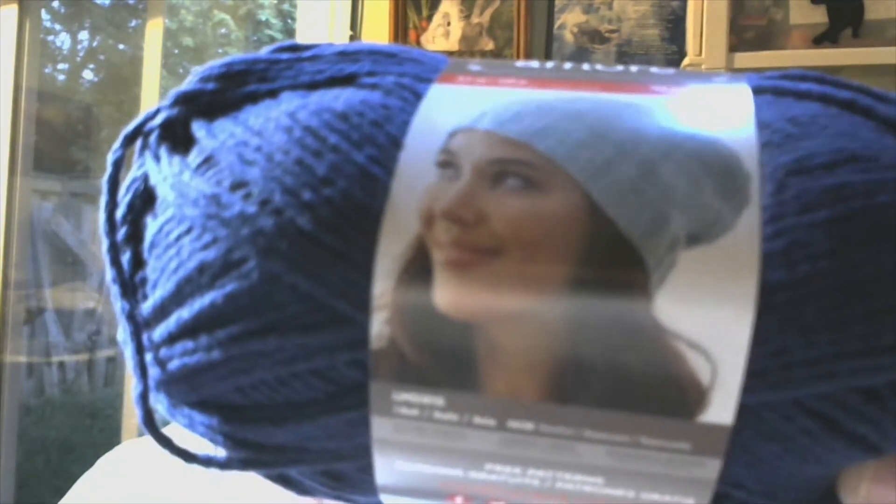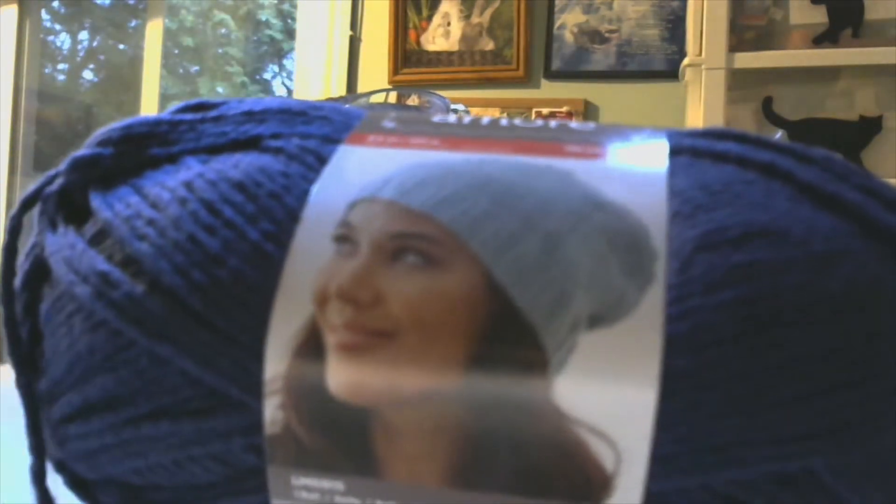I got three of this color too — can you even tell what color? Oh my goodness, my lighting is horrible. It's like a navy blue, it's called Serene. So I got three of these for $3.50 each, regular $6.00.